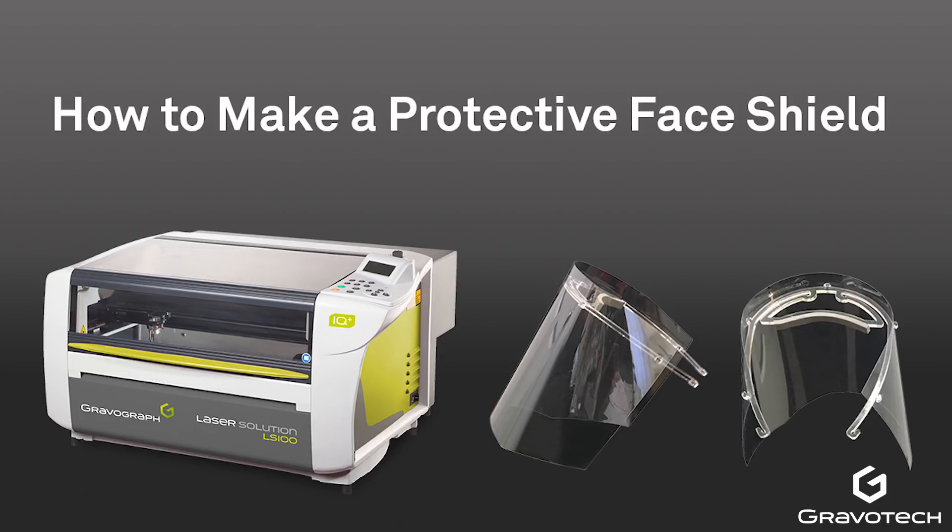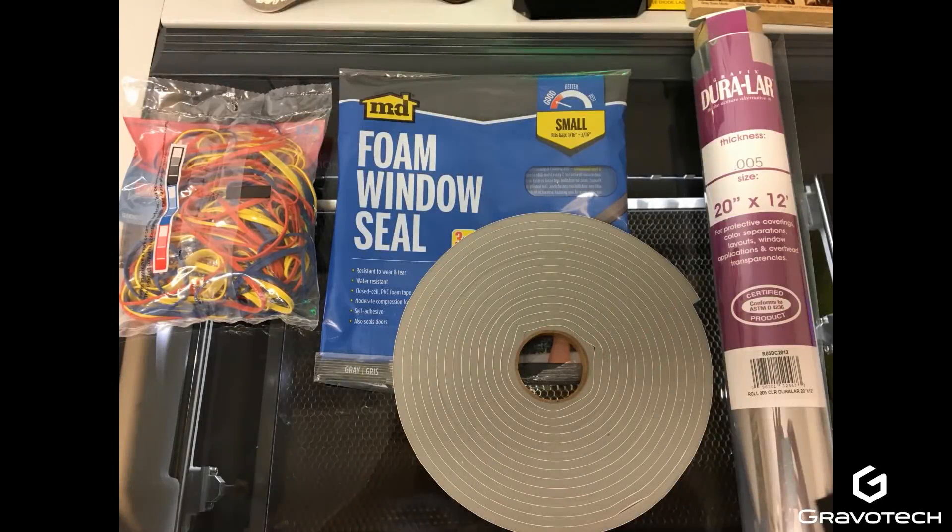I'll be using the LS100 Gravograph laser — that's a 40-watt laser — to do the fabrication of the face shields. The supply list includes one-quarter inch acrylic for the headset, polyester acrylic or Lexan sheeting that's five to ten thousandths thick for the shield itself, three-eighths inch foam to pad the headset and temples for wearer comfort, and rubber bands or elastic cord for smaller heads or a more secure fit.